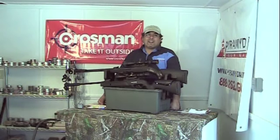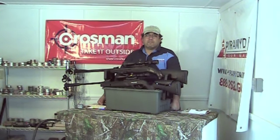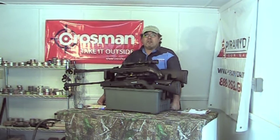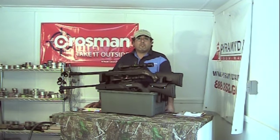Hello and welcome again to Airgunweb.com. My name is Rick Utsler and I'm very glad you can join us again today. In one of our last videos we had an opportunity to take a look at the Gamo CFX rifle. This particular Gamo CFX is the tactical version and it's been provided by Pyramid Air, who've been a tremendous supporter of this channel in bringing information to you all about airguns.